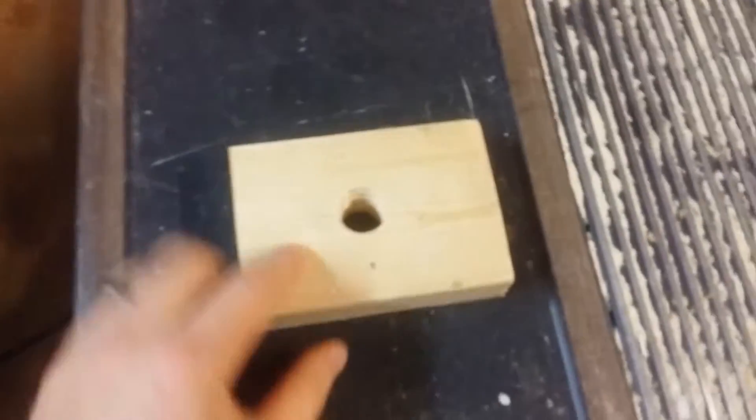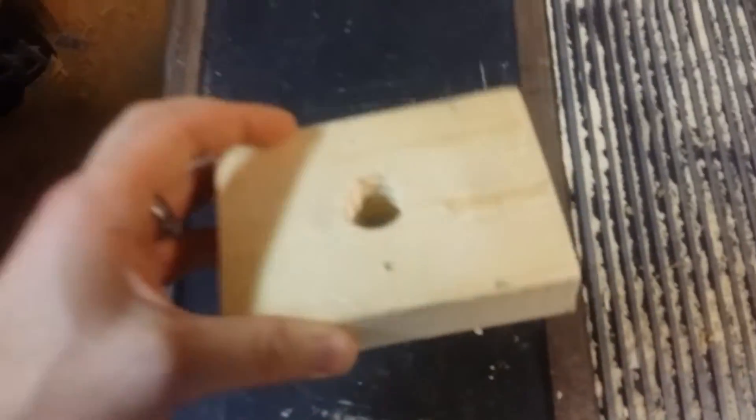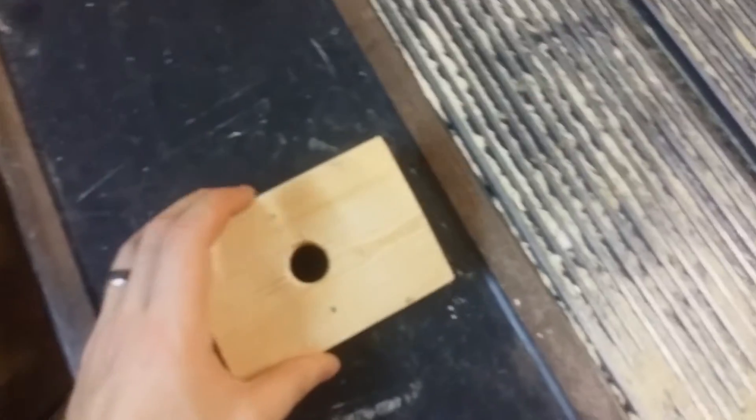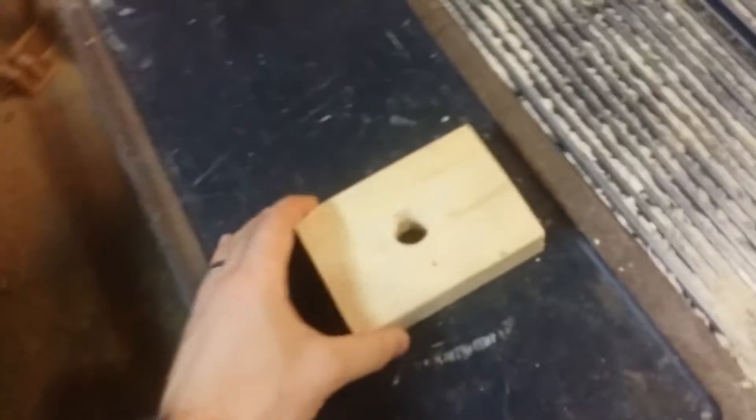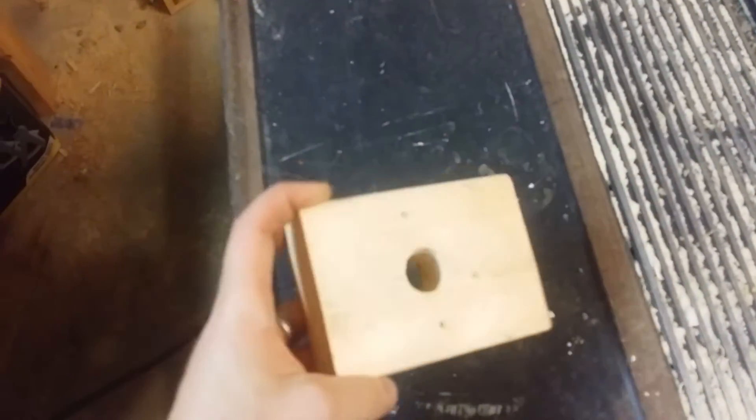I can make adjustments to go left or right to create a further depth of cut. My initial cut on this one was way too shallow — I could tell by the sound. In fact, only one side was cutting, which was kind of weird. I thought I was going to have more wobble, but it turned out really well.